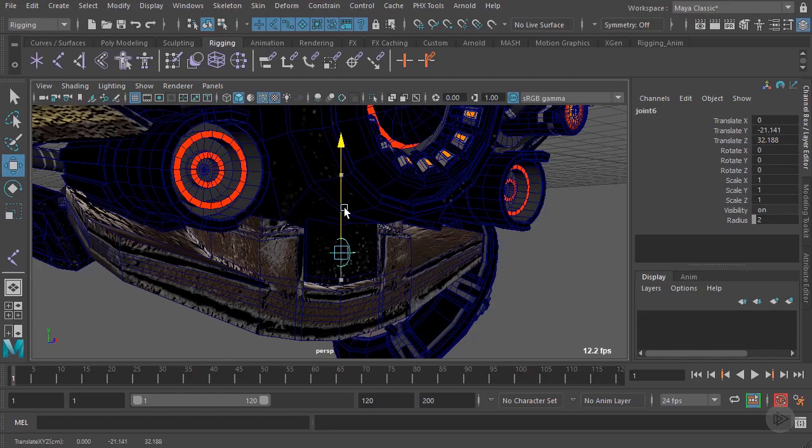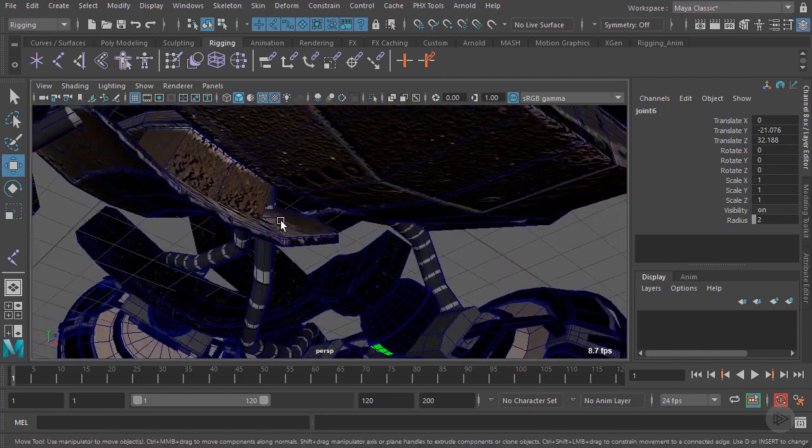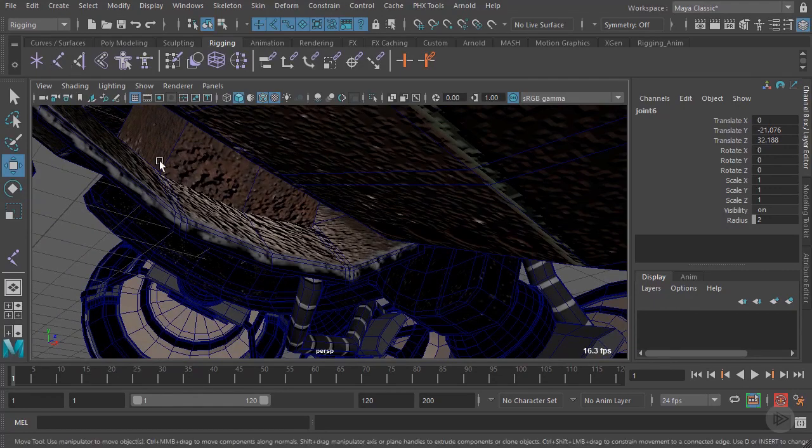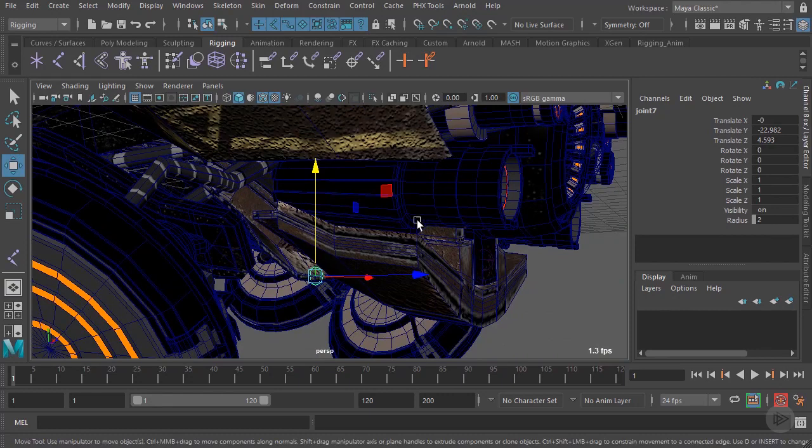We'll actually translate that up just a little bit. Now we want to create another joint for this back plate piece. So again, we'll go to Create Joints, hold V down and snap right around that vertex. So we've created these two joints here.